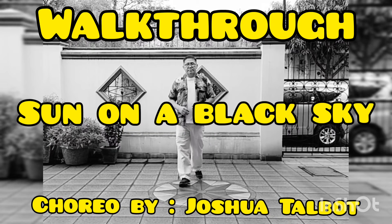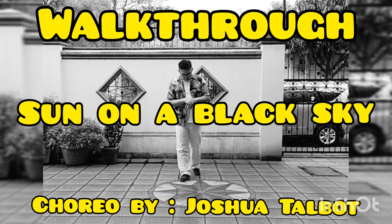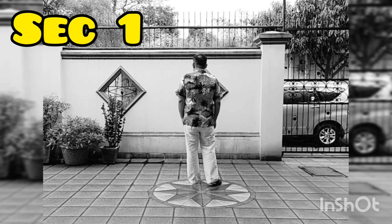Sun on a Black Sky Walkthrough. Choreo by Joshua Talbot. Improver Level Line Dance, 32 counts, 4 walls. Tag after Wall 3 and Wall 8. Restart on Wall 5 — dance only the 8 count section. Section 1.